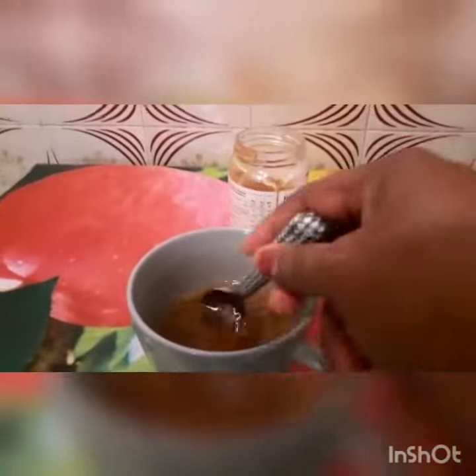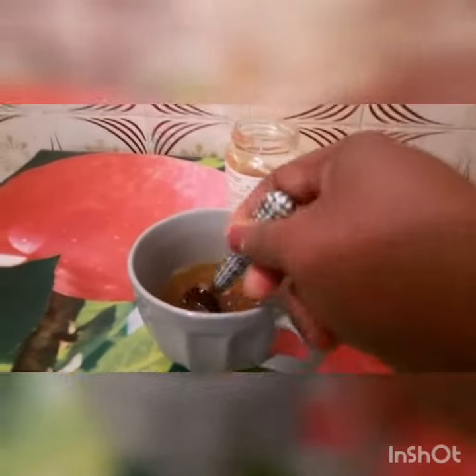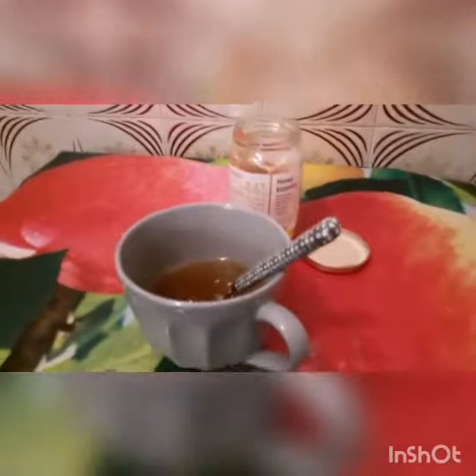Then add a teaspoon of honey to your taste, and that's it. You see how the color looks? This is fresh chamomile tea — this is all you need, and you will sleep like never before.